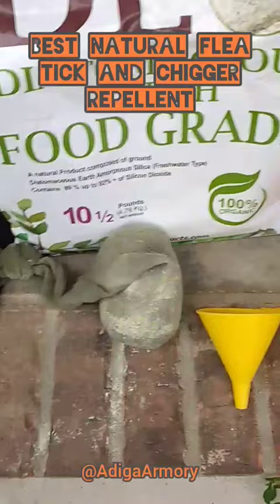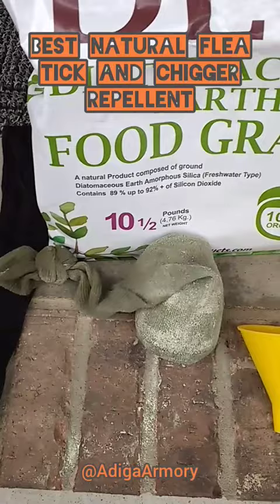You just need to make a 50-50 mixture of diatomaceous earth and sulfur and put it in an old sock like this and just tie off the old sock and make yourself a little powder duster.